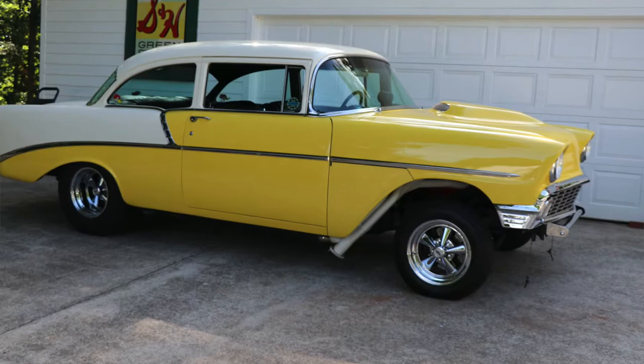In my case, I have a 1956 Chevrolet Gasser that I've owned for over 15 years. I've owned a lot of muscle cars before this car — 70 Chevelle, 68 Mustangs, you name it, I've owned it. But this car by far is the one that I enjoy the most, and the reason is it encapsulates everything I've ever wanted in a hot rod.